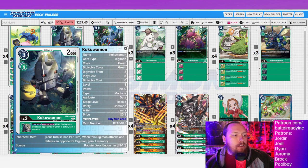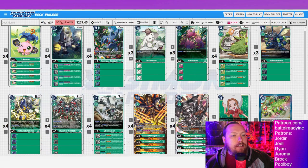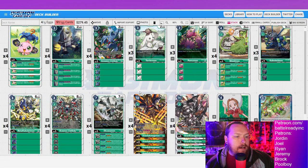Next up is our rookie package. I've got the BT10 kakuomon — the inheritable of gaining a memory when you delete something by battle is really great. We have plenty of ways to get sources underneath our guys, so you don't always have to digiburst everything away. You basically only need to digiburst four things underneath grand to get security attack plus two, swinging twice and clearing six security worth of stuff.